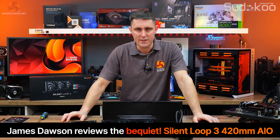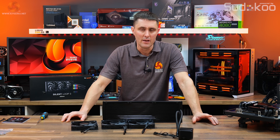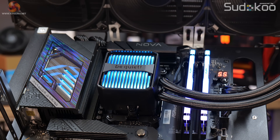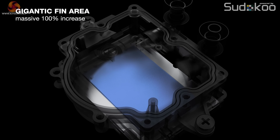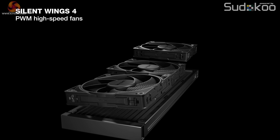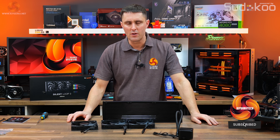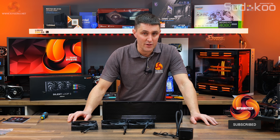With CPU package power increasing all the time, we're seeing more 420mm AIOs come onto the market. The latest AIO unit we've got in for review is this Silent Loop 3 420 from BeQuiet. It's the company's first 420mm AIO featuring a 3-chamber pump design, a high-density cold plate finstack, and an easy-access filling port. It's also equipped with BeQuiet's premium Silent Wings PWM fans and ARGB lighting. Let's dive straight into this review and see if that's true.